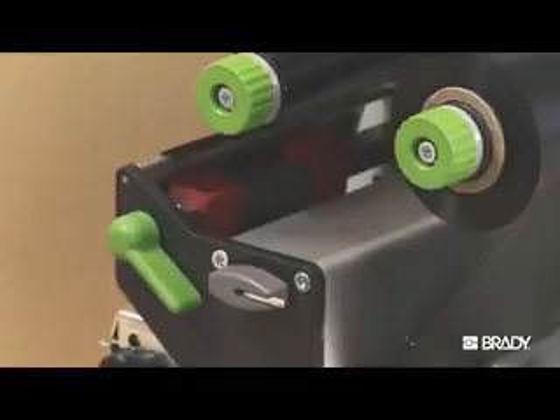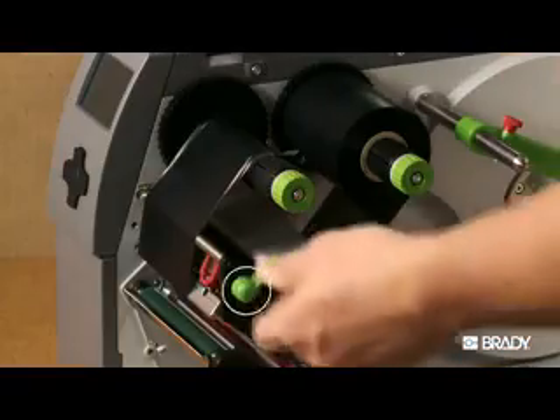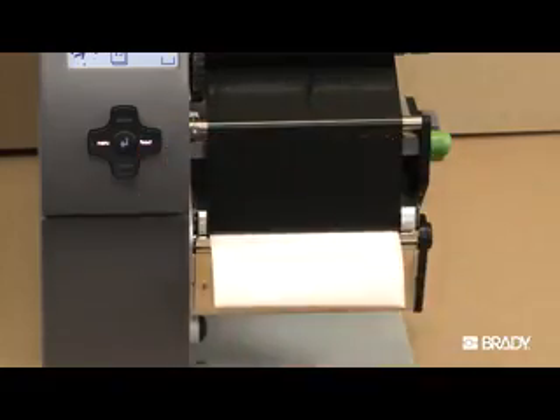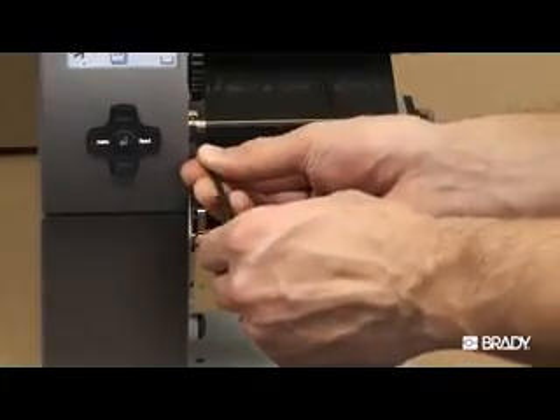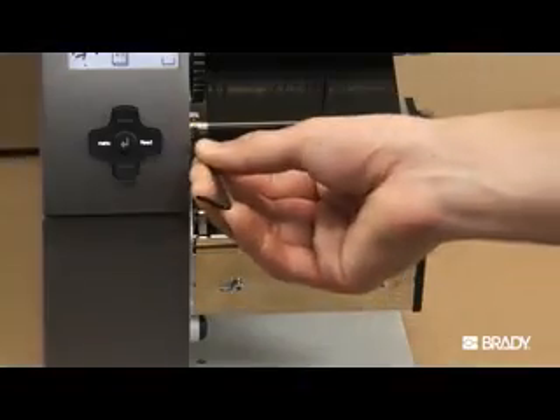If wrinkling persists, adjust the ribbon deflector to attempt to iron out the wrinkle. Lock the printhead locking lever and press feed to test to see if the wrinkle is improving. If so, keep making half turn adjustments to the ribbon deflector in the same direction. If the wrinkle is getting worse, keep making half turns and testing,